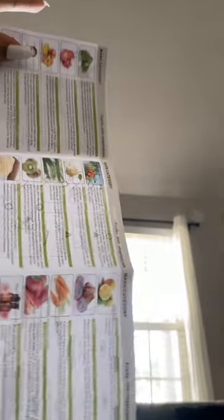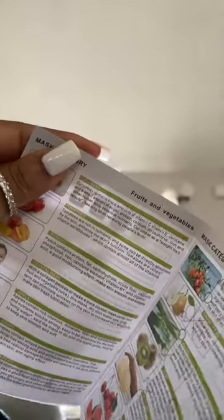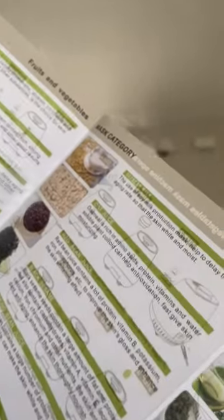I have to wait for it to cool. This is the list of fruits and vegetables I was telling y'all about earlier — there are so many different options. The list tells you what kind of vitamins or nutrients each fruit or vegetable has and also what it could do for the skin.